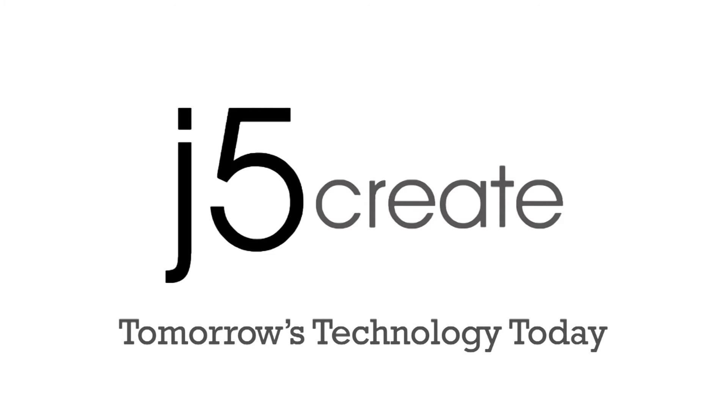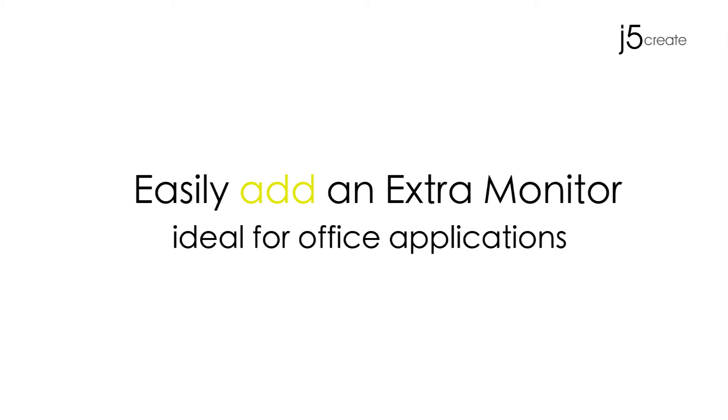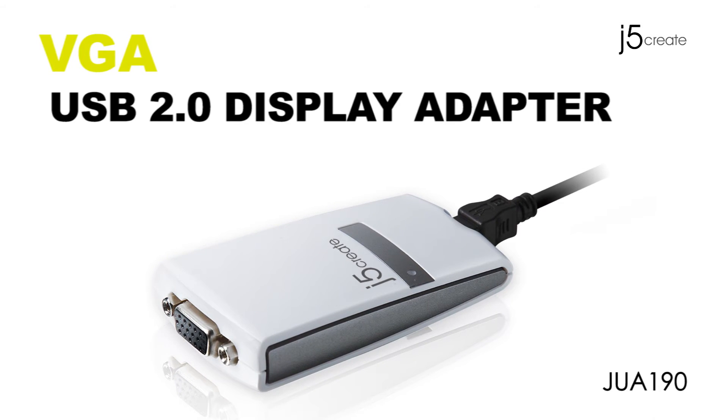J5Create. Tomorrow's technology today. Easily add an extra monitor, which is ideal for office applications. Introducing our VGA USB 2.0 Display Adapter.